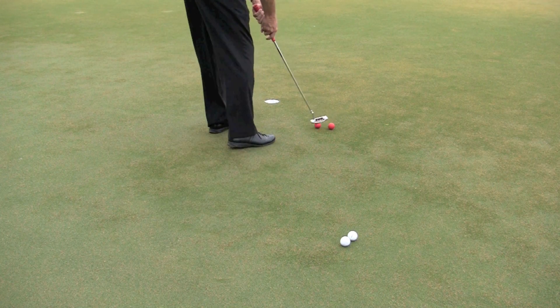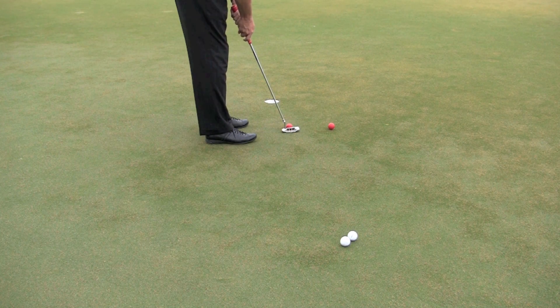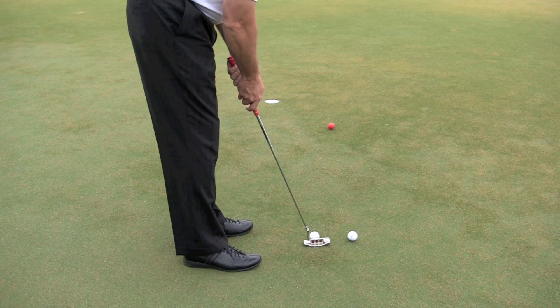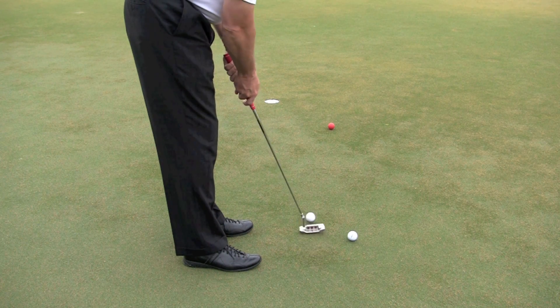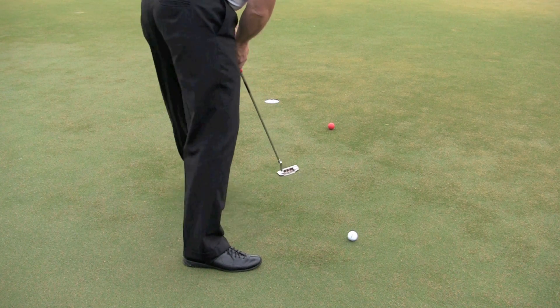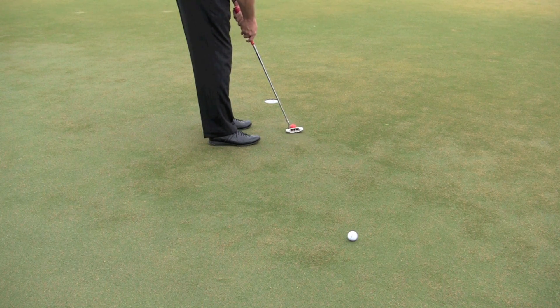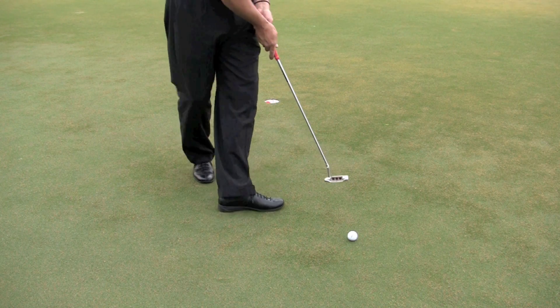I set up three balls of steel about two feet from the hole and three regular balls about eight feet from the hole. What I'm trying to do is knock in the ball of steel, then use virtually the exact same stroke to knock in that eight-foot normal putt. The benefit is my stroke is more compact, I put a better roll on it, and the ball comes off the face wanting to dive in the hole.